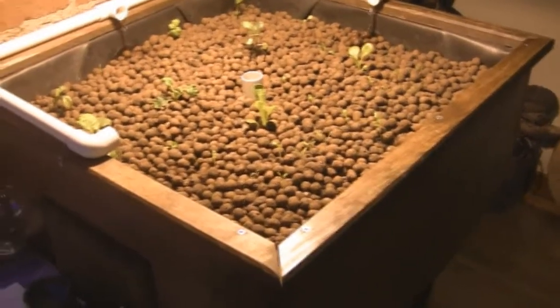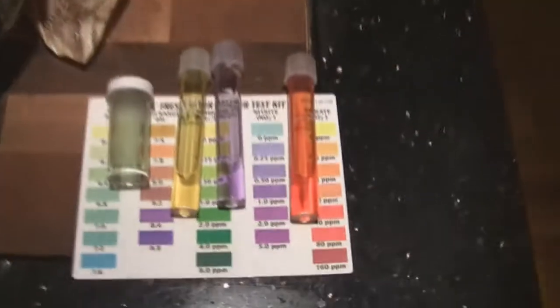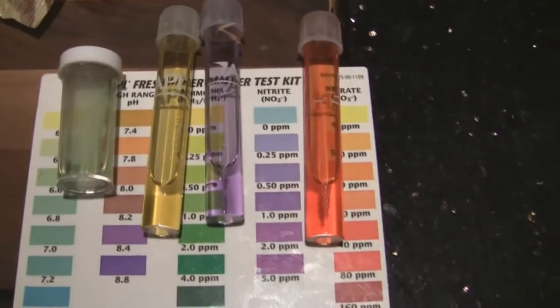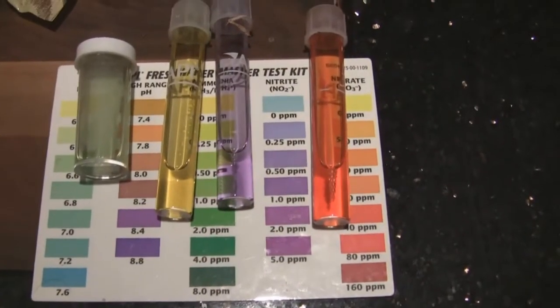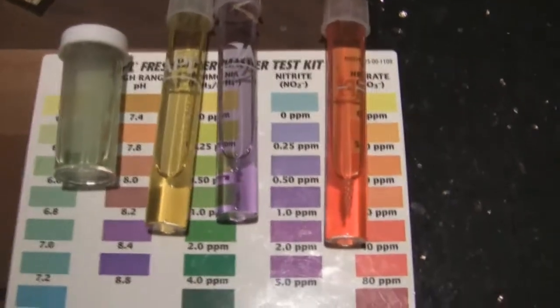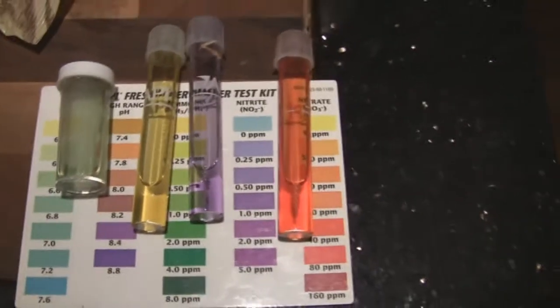I'm just at the end of that. Actually this Saturday I think I'm going to add some fish to the system as my system is cycled. Here's my latest results — you can see my ammonia has all been processed, that's the yellow one. The purplish one is the nitrites — that's showing that the ammonia is getting converted. And the orangish reddish one is the nitrates. So all of those things are being created in my system, and things are looking good for fish this weekend.